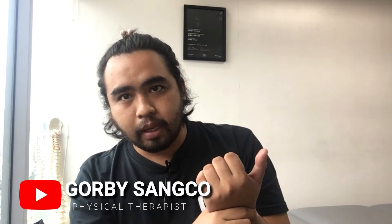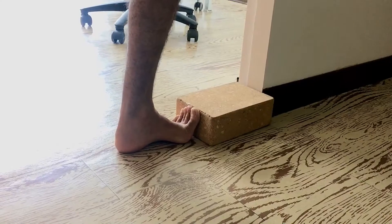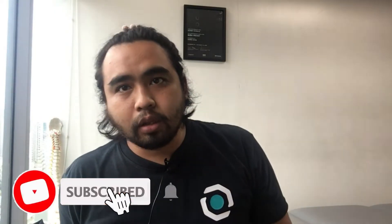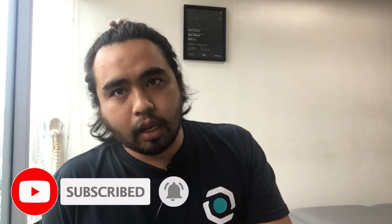By the way, if you're new to this channel, I'm Gorby and I'm a physical therapist. My mission is to help everyone become pain-free and educate the world with regards to our human body. Welcome to the channel! If you want to learn exercises, manual therapy, and movement tips to live a pain-free life, please don't forget to click that subscribe button and the notification bell.